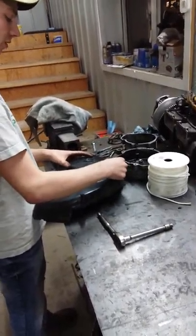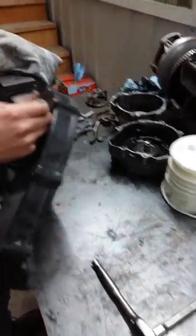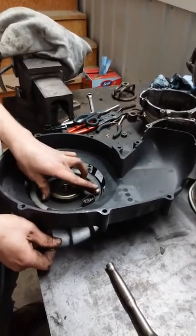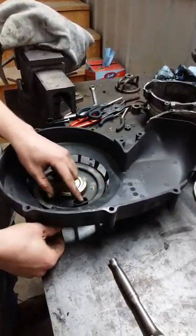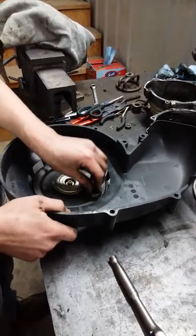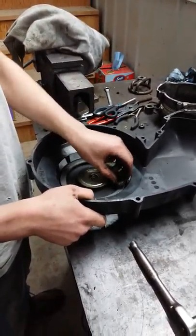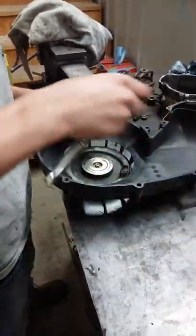The first thing you have to do for rebuilding your recoil when you want to change your rope is you have to count how many times this spins. Make a nice line in your dirt or get a marker, but just make sure you know where that is, or count how many times this goes around before it loses spring pressure. So that's one time, two times, three times before it really loses the spring pressure.